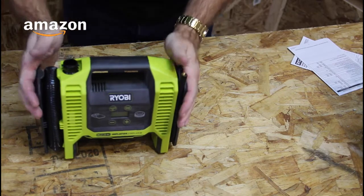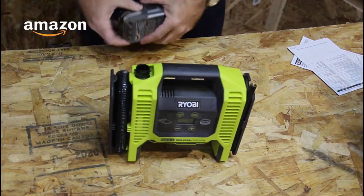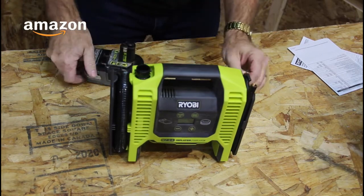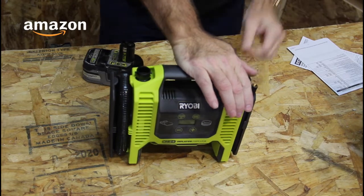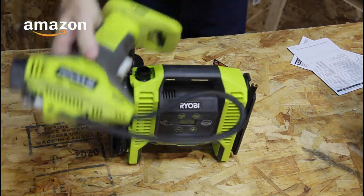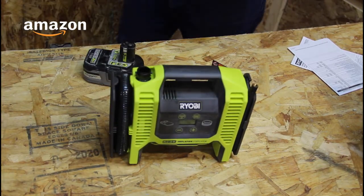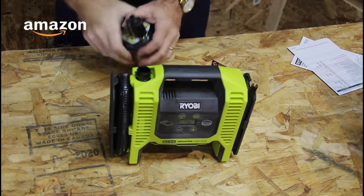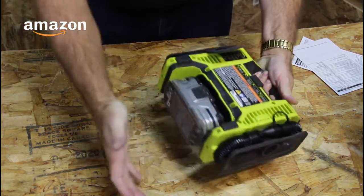High volume. If any of you have seen my hot tub video, you'll know that I have an inflatable hot tub. I've been using the small tire inflator — I've got one right here. So this is going to be a nice addition to my tool arsenal. And this uses the standard 18-volt battery; it's a 3 amp I got in there.